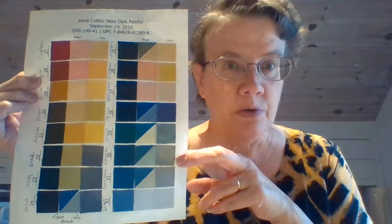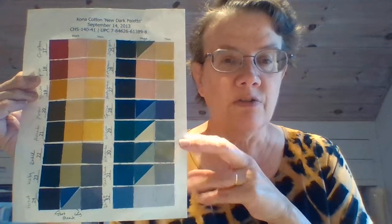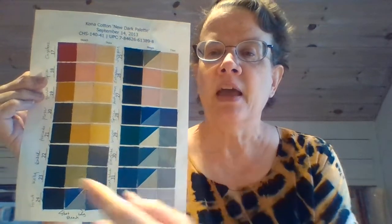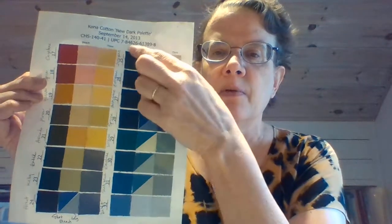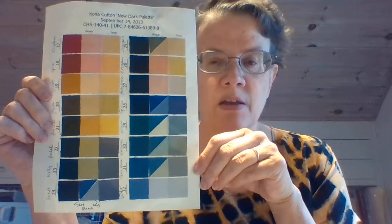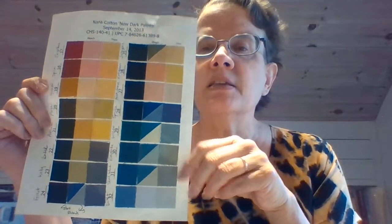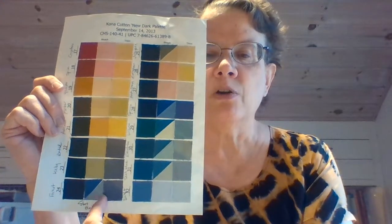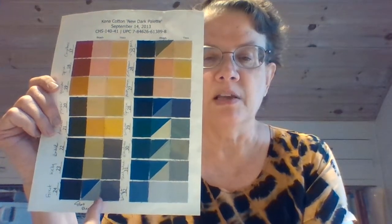One of the things I did when I taught this at the house is I got a charm square bundle from Robert Kaufman of the Kona — selected Kona fabrics. This is what they call their new dark palette. This column and this column are the fabrics as they came out of the bundle. The second one is using bleach to remove the color. That one I didn't leave it in long enough the first time, and the second time we got a better result by leaving it in longer.